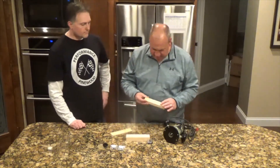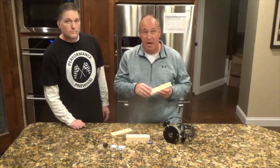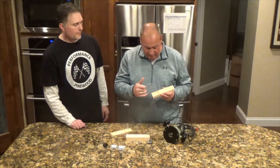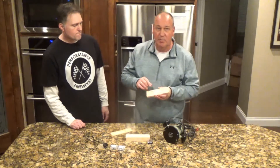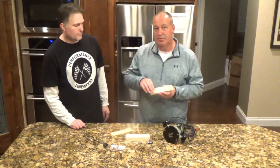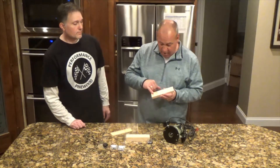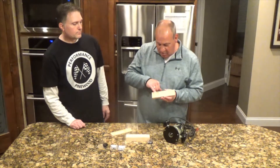Looking at this block here, it has two weight pockets that were actually cut with a router. We'll talk more about how we did that in just a minute. Something to keep in mind when you're cutting weight pockets: around your axle line, whether you drill your own holes or you use the BSA slots, you want to leave a half inch of total wood between your weight pockets.